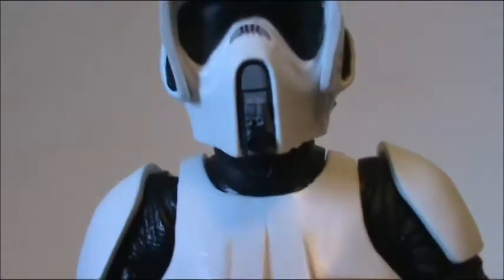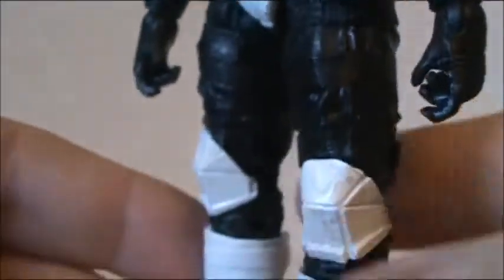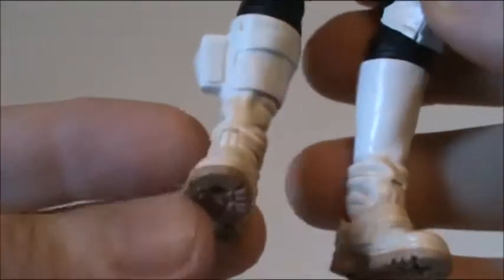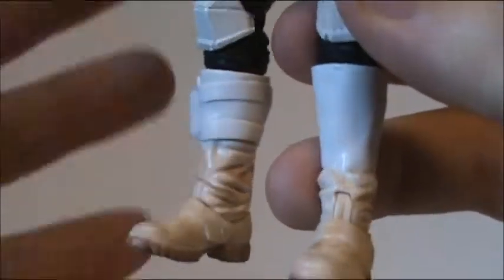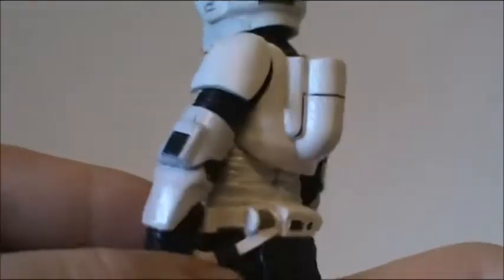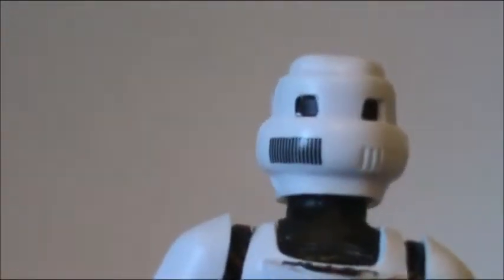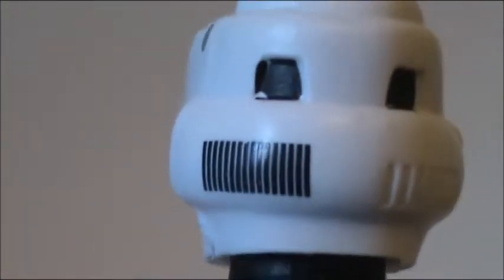The detailing is just absolutely great. I think they did an awesome job on him. They did say the Black Series 6 inch was going to have a lot of good detailing, especially on the boots. He has that discolored look which is correct of course — on the moon of Endor you're going to walk on the ground and get dirt all over your boots. There are some areas where it feels rushed, but other than that they did a great job.